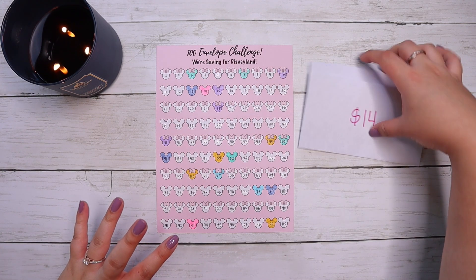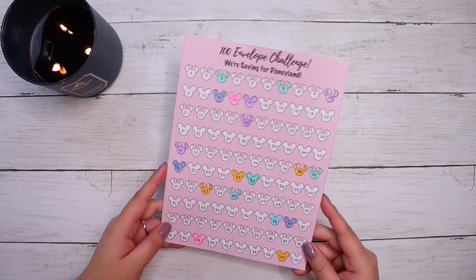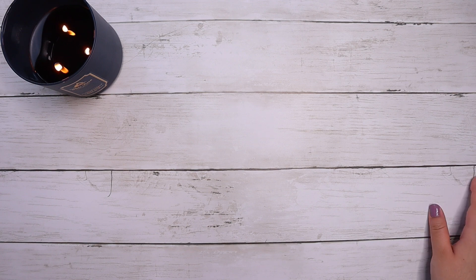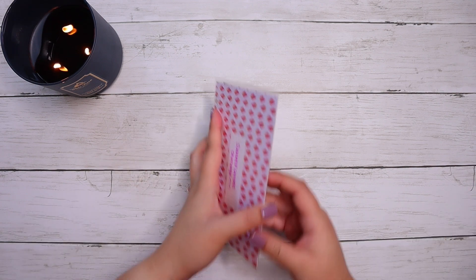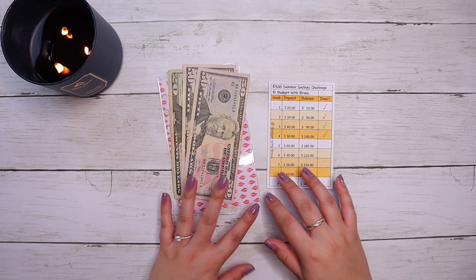I think I have a good plan so super excited about that. Let's go ahead and put this aside and tuck these envelopes away. If you guys want to get your hands on the 100 Envelope Challenge template that I use, I do have it available on my Etsy as a digital download — super cute. You can print it at home or import it into GoodNotes if you do digital budgeting, whatever works for you.